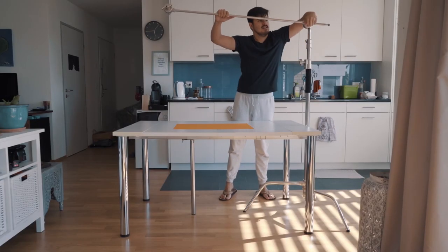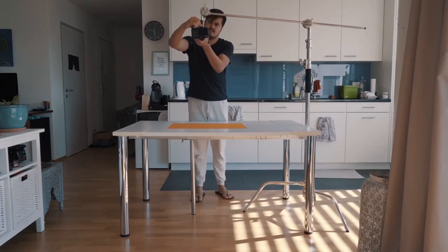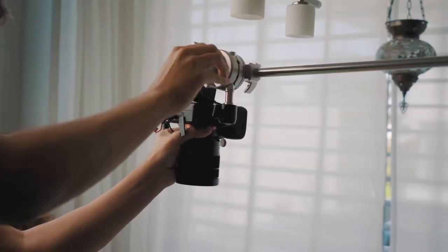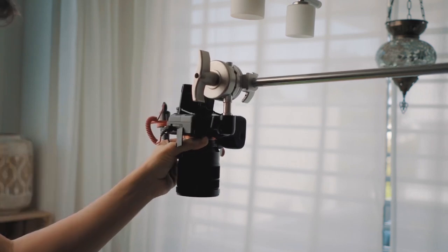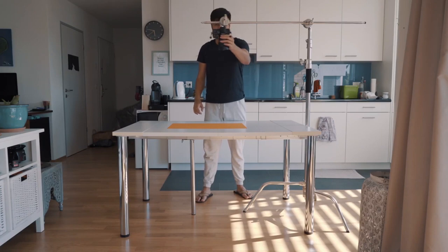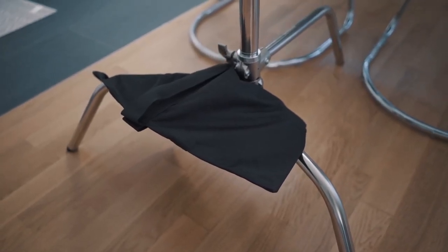Another way to set up an overhead shot is simply using a C-stand. Since it's made up of pure metal it's pretty heavy, and you don't really need to put any extra weight when mounting a mirrorless camera — at least with my Sony A7 III. It's adjustable, making it really easy to move the camera in all directions. So if you have some extra money, definitely spend it on a C-stand. If it's too heavy, you might want to use sandbags to support the stand, leveling out the weight so that nothing falls and breaks the camera.